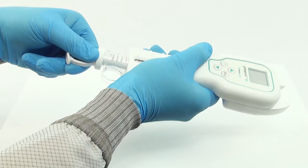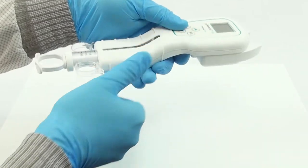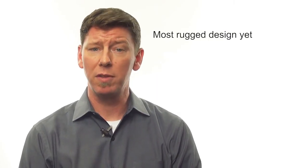The new ambidextrous design accommodates right- and left-handed users with a more ergonomic handle, offering safe and comfortable operation. The Phoenix XL was designed to be much more rugged, to stand up to the rigors of the clinical environment.